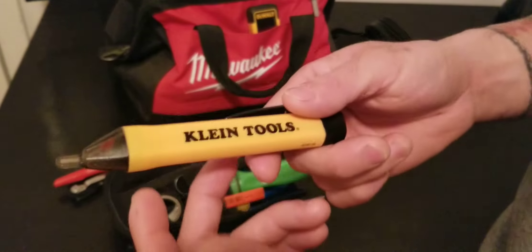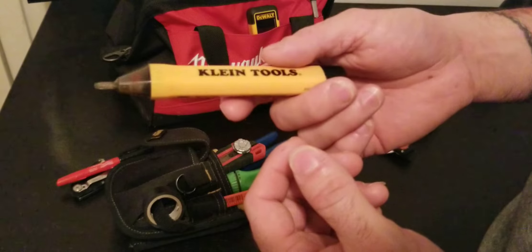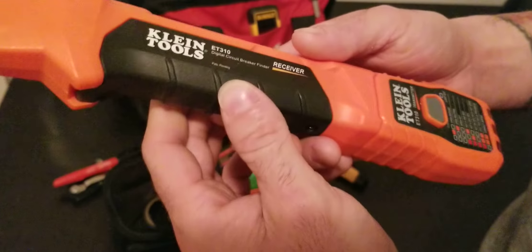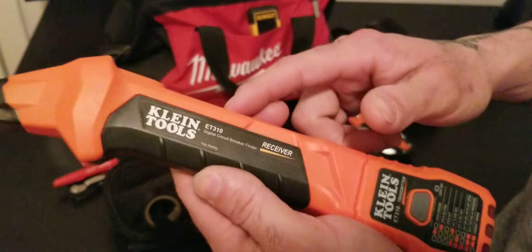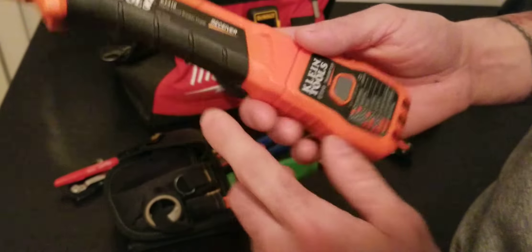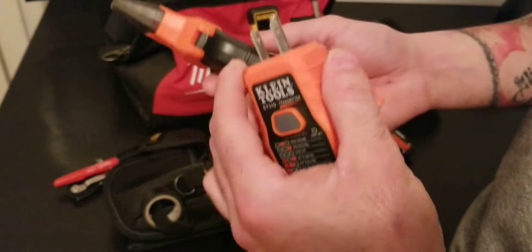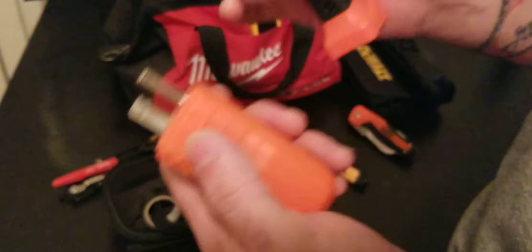A voltage detector is very important to carry, but you have to know that this is just a voltage detector — it's not going to tell you anything about a circuit other than whether it's live. I recommend you guys get one. It's a fancy brand — Klein Tools — but Ideal makes them too and they come to about the same price. The difference is that Ideal does 240-volt circuits, while Klein only goes up to 120. Some electricians — close friends of mine — say it sometimes doesn't work or gives false readings.